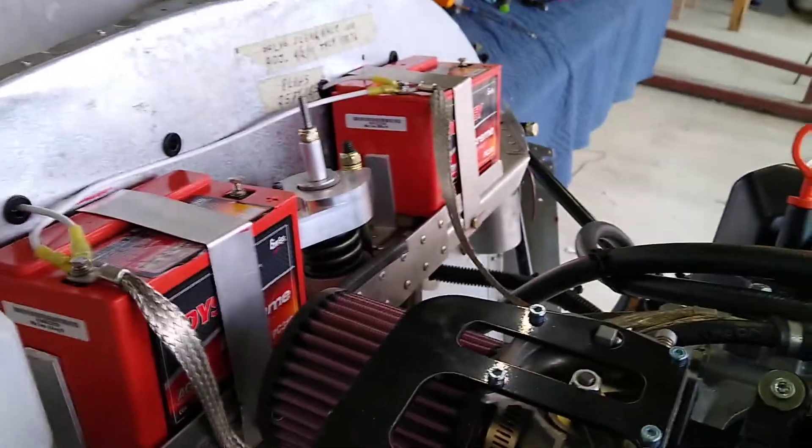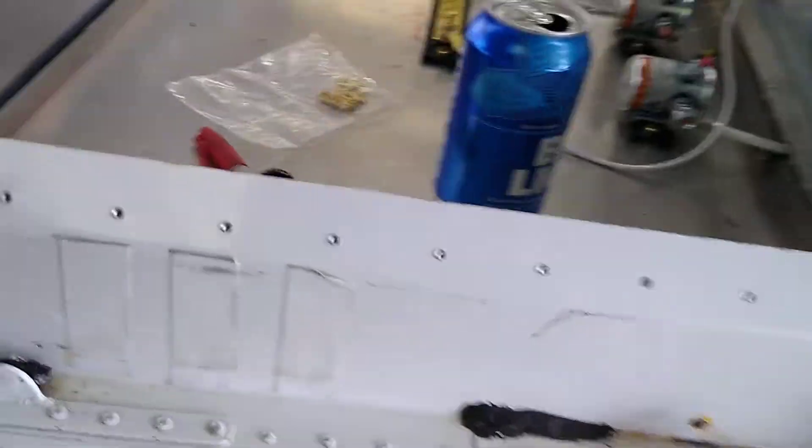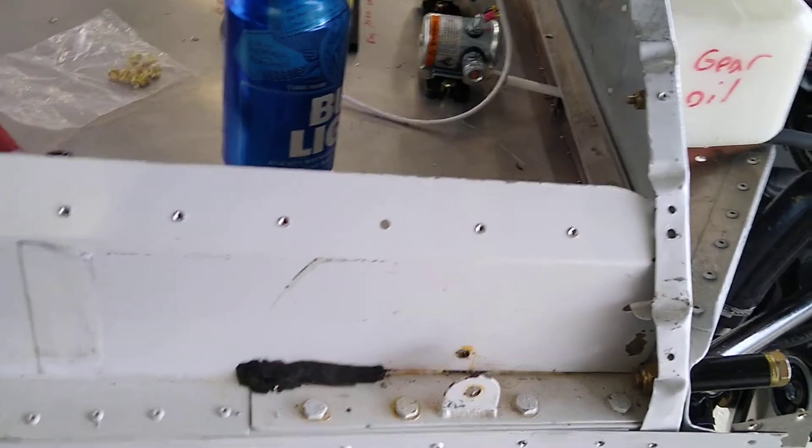That's all I got for now. I didn't get a whole lot done because the battery box takes time, as you know. It's gonna take me a little bit longer than I thought, but I'm done rushing.